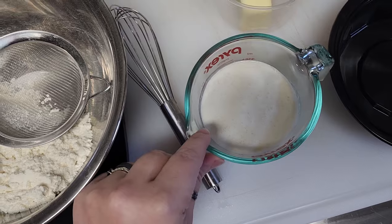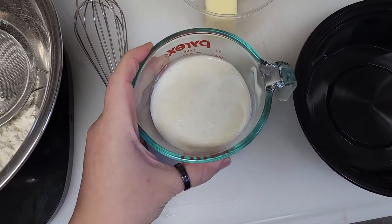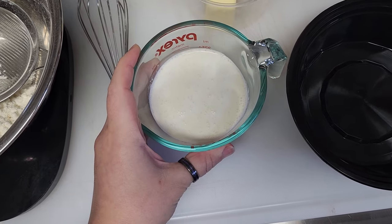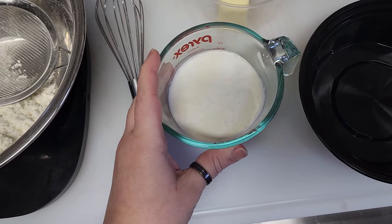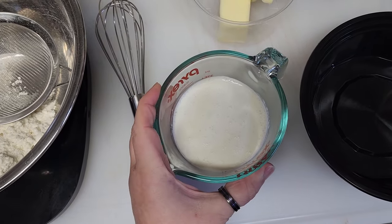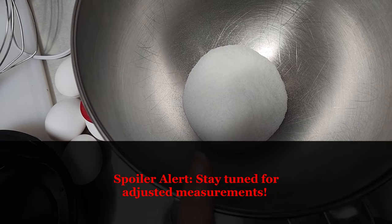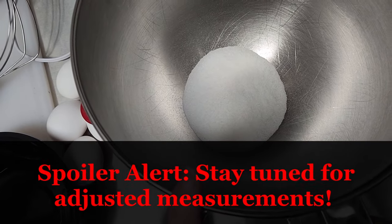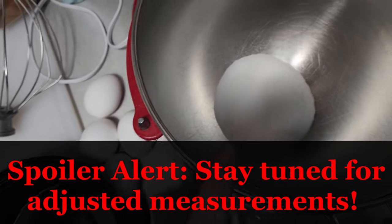We're starting with a batch of cinnamon roll dough minus the yeast and inulin. I did half a cup of heavy cream and half a cup of low-carb milk, because we're dipping these in butter and cinnamon sugar so we don't need that extra fat. I tried this recipe last night with a quarter cup of sweetener and didn't think it was quite enough, so I upped it to a third of a cup or 62 grams. We need to whip our four eggs in with that sweetener.